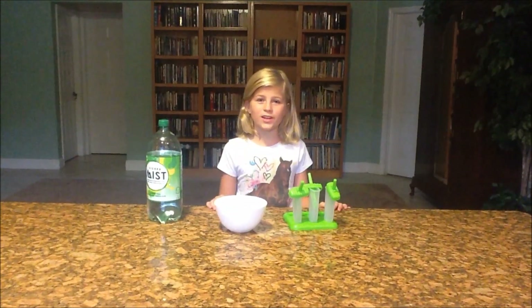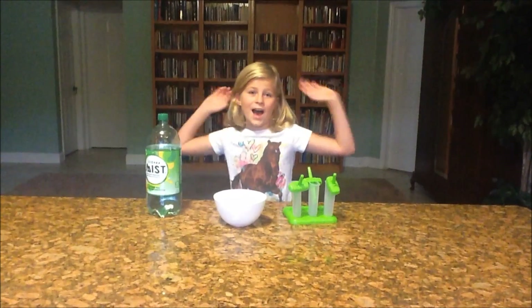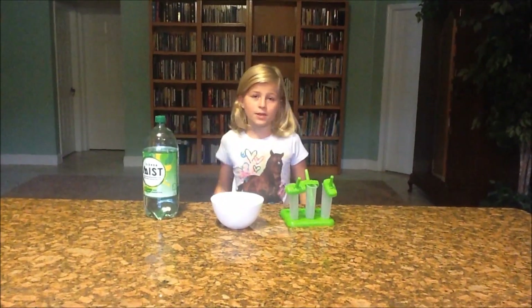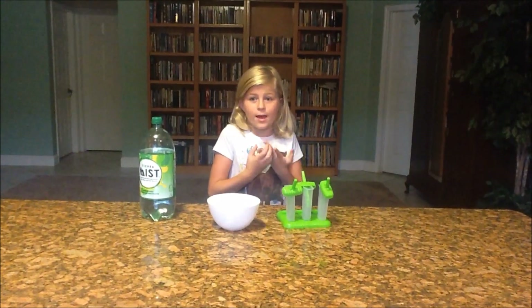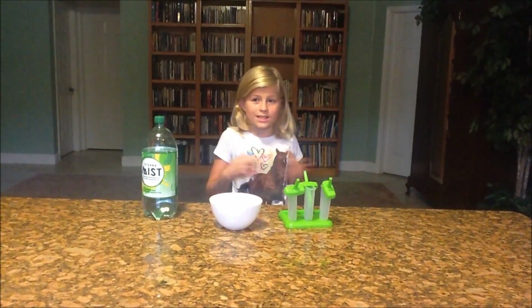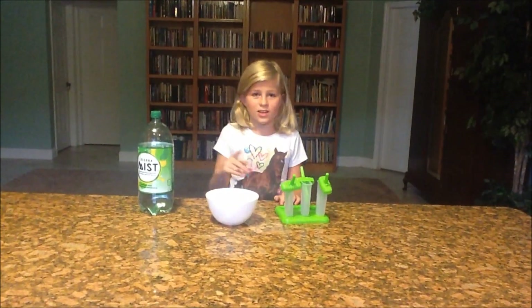Hi guys, Family Girl here and today we're making Gummy Bear Popsicles. I'm making it for my family for movie night, but you can make it for anything — a party, a sleepover, anything. So let's get started.